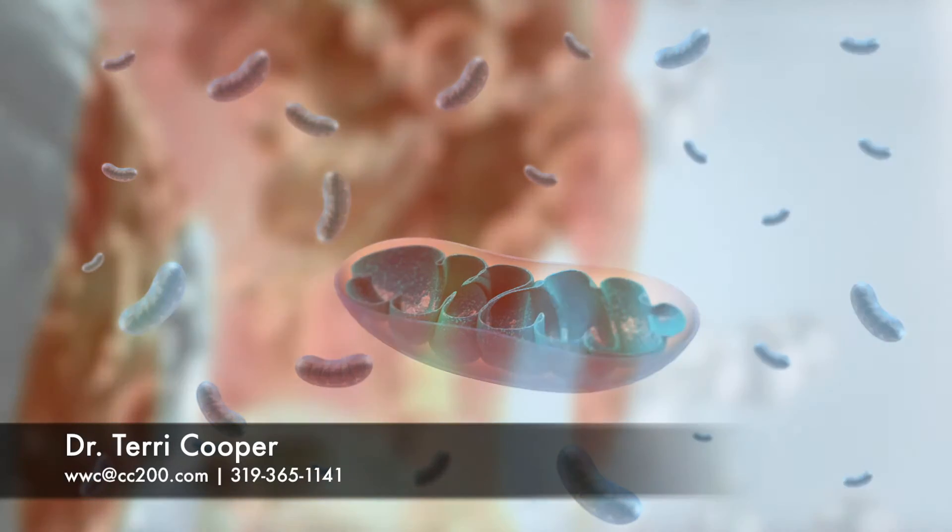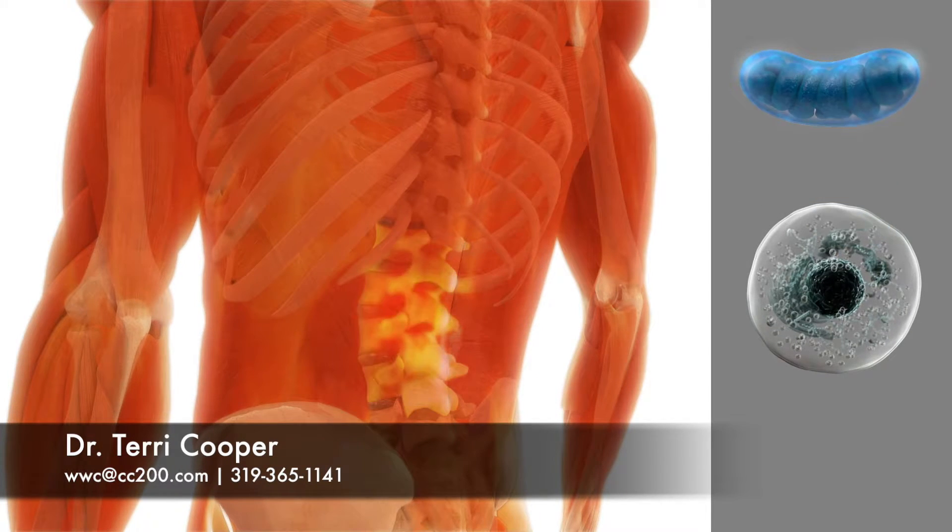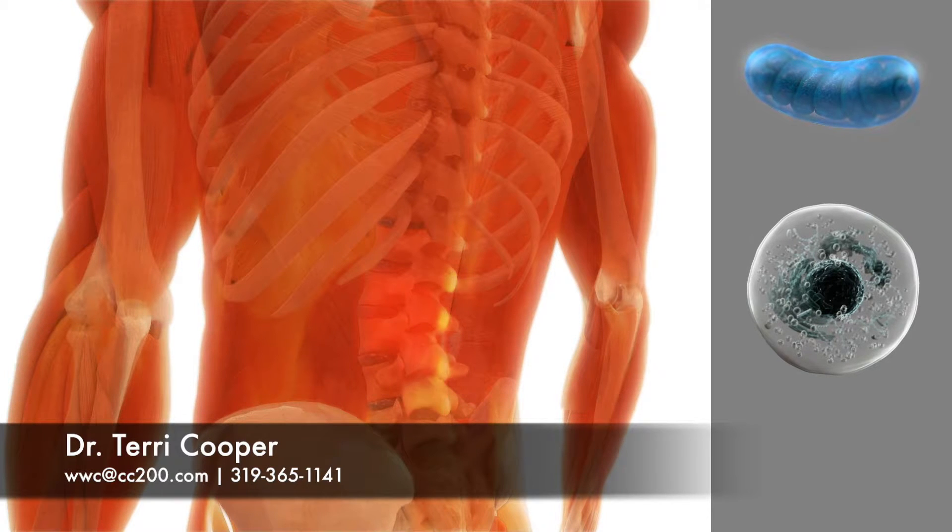When your tissues get injured, such as muscle strains, disc herniations, ligament sprains, and sore or degenerated joints, the mitochondria get injured, which slows the body's natural healing process.